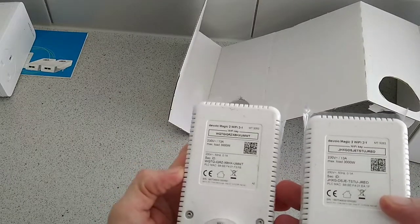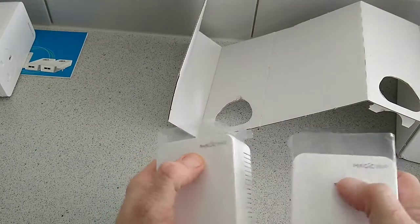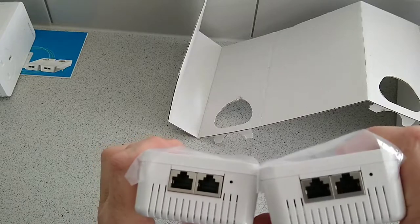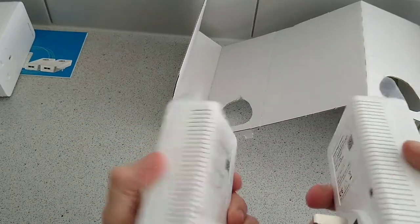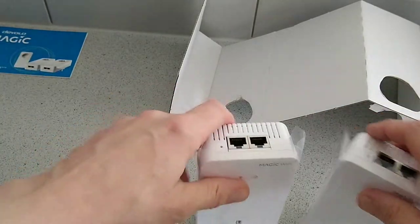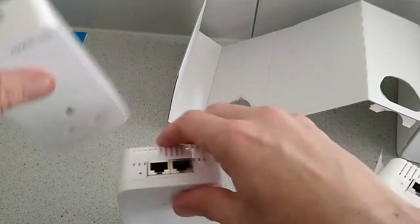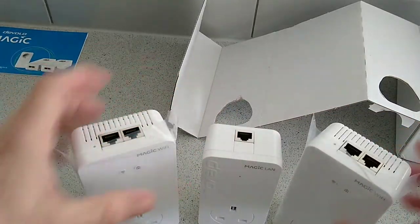These two units are identical. You've got your connection buttons here, and up on top you have additional ports. That's really about it — that's what you get in the package. All in all, pretty decent. There is also a part on top of the main hub.